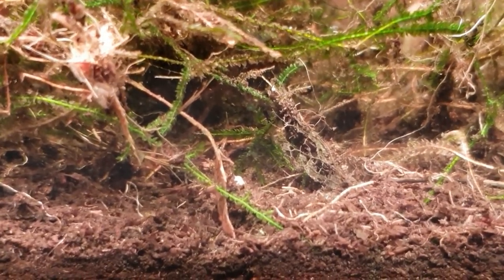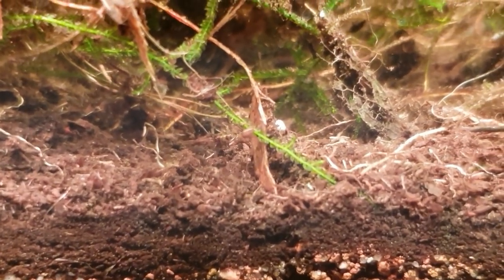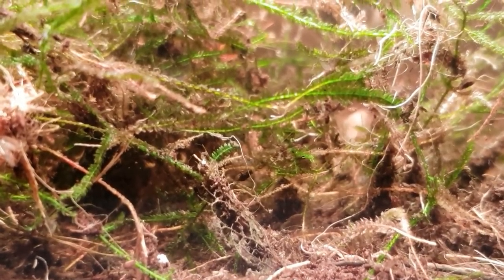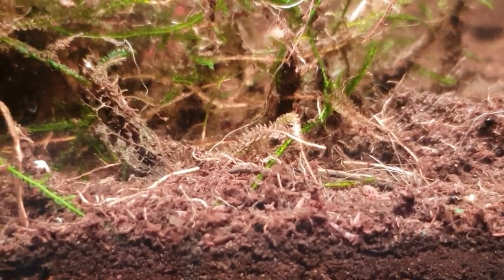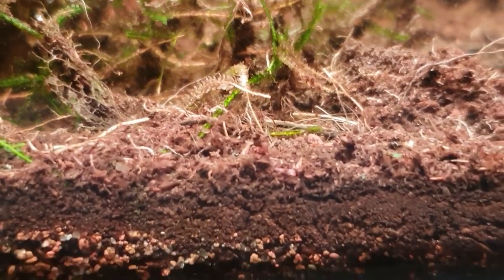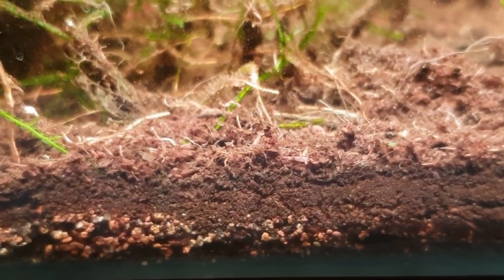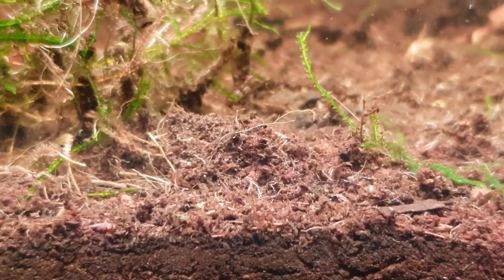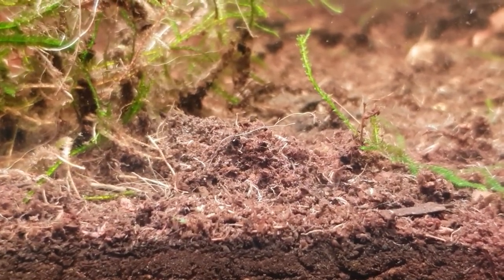Just giving you a little look around the java moss there. You can see some bloodworms — I haven't actually put these in here, these have come in either on the peat or mosquito larvae have been laying eggs in the top. There are a lot of small ones there, but those are probably the microworms I've been putting in, and some will be coming off the moss. It's only when you start zooming in that you really start to see how much life is in amongst the tank.